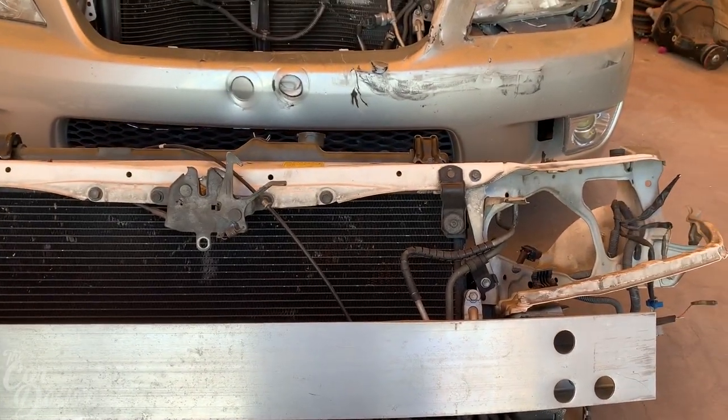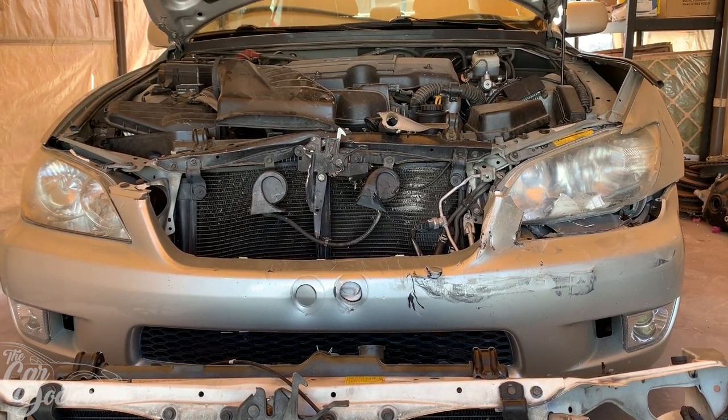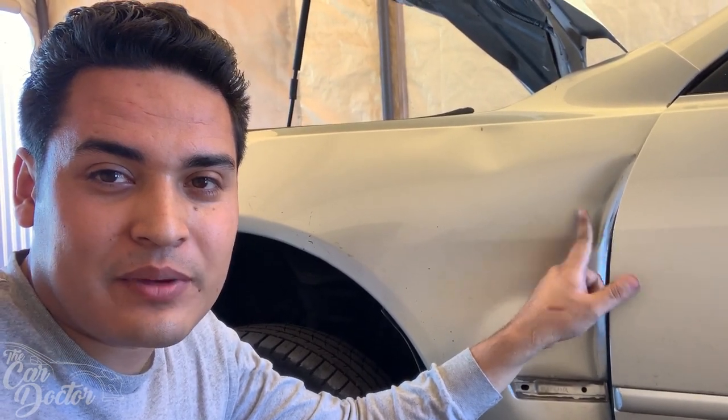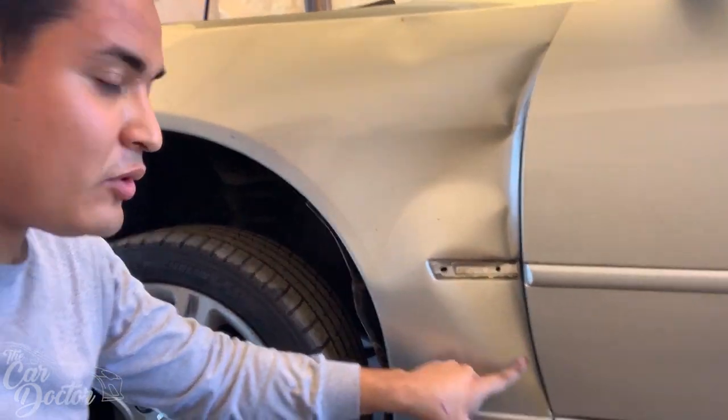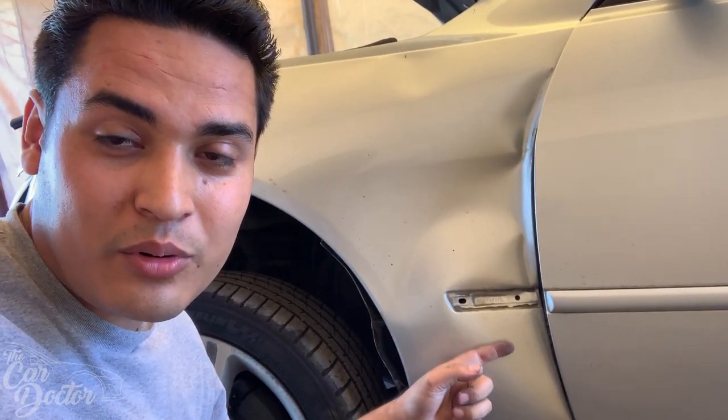Let's go ahead and remove as many 10 millimeter bolts as possible until we have this whole front end taken apart. Now I'm trying to take off the fender but the bolt right here is kind of covered because of the fender being dented, and there's another bolt in here that you actually have to go in through the fender to unbolt, but it's all smashed up so it's making it a lot more difficult.